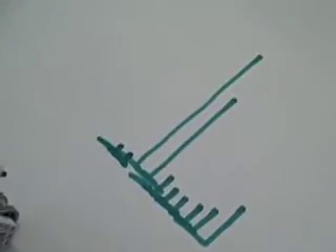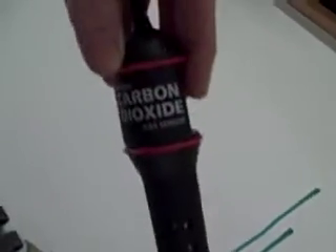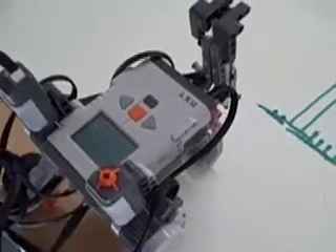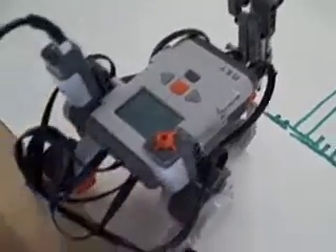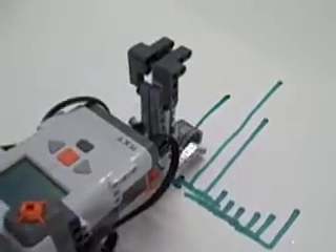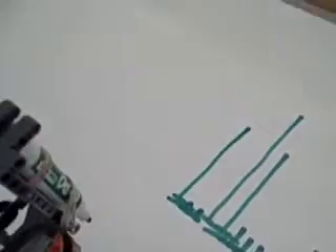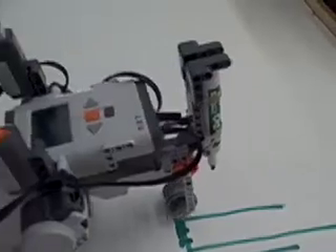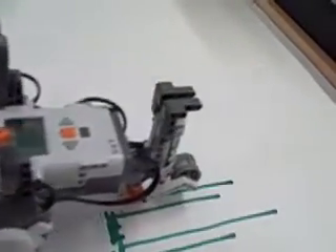I'm going to show you how to do this. The CO2 sensor — I'll see if the measurement increases. Oh yeah, now watch it go back down to ambient. It takes about a minute for the sensor to drop back.